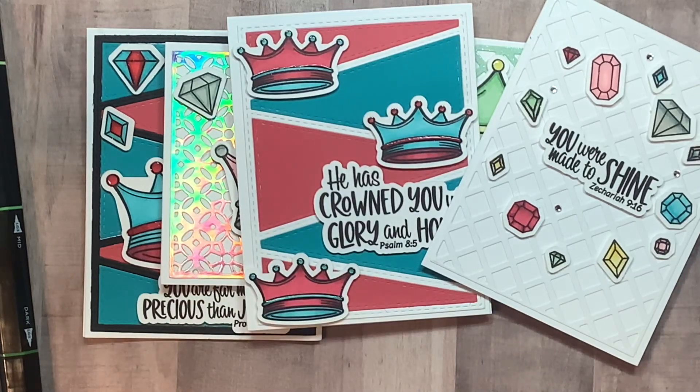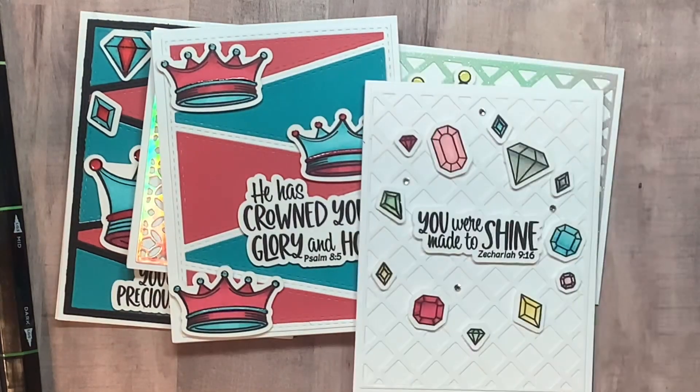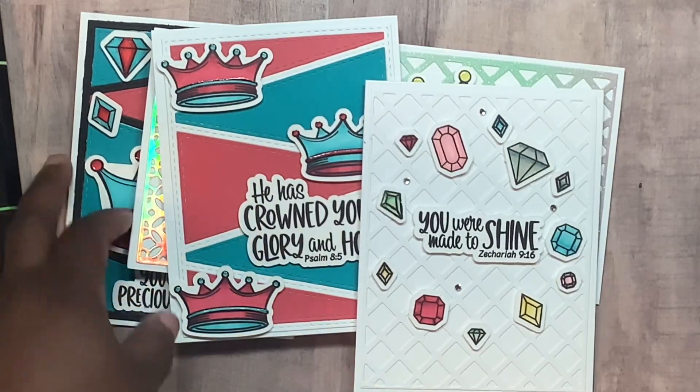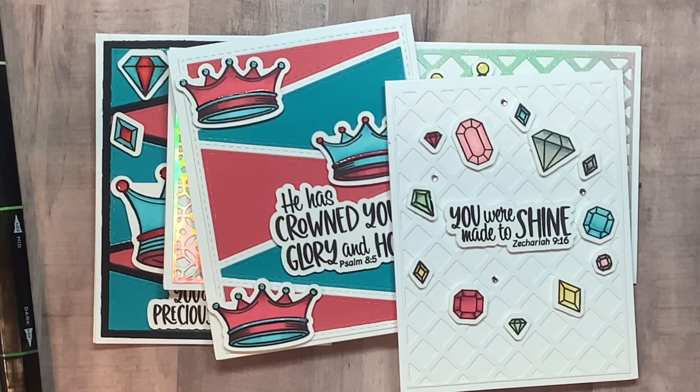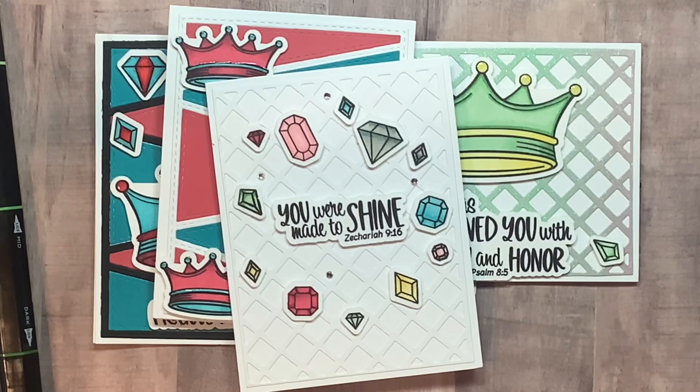I've had stuff just sitting in there but I just don't have time. When y'all see my videos, I film them all in one day and just release them because I'm so busy. But I'm still creating — I just don't have time to film. Alright, that's it you guys! I'm gonna cut it off here before I get tongue-tied. I'll be back with another video. You guys have a blessed day! Bye, thanks for watching, and leave me a comment.